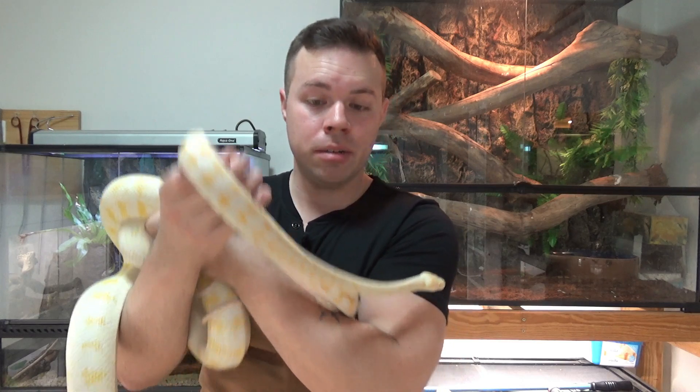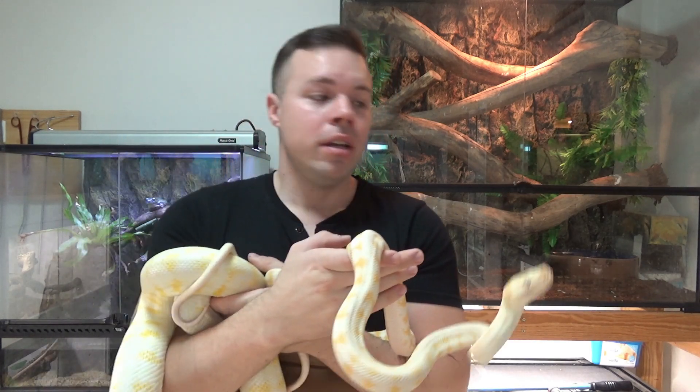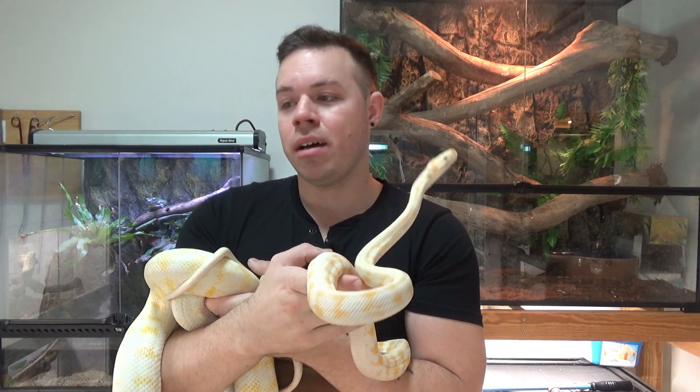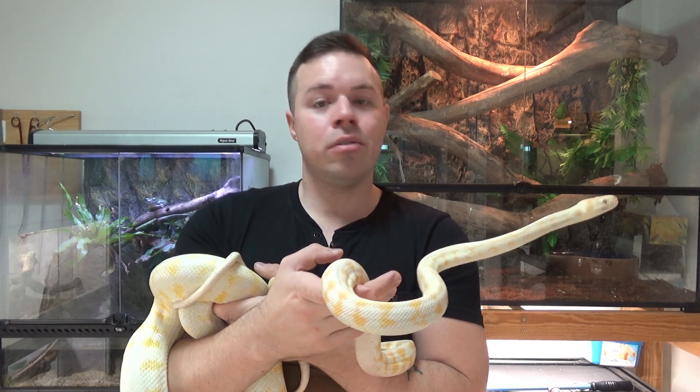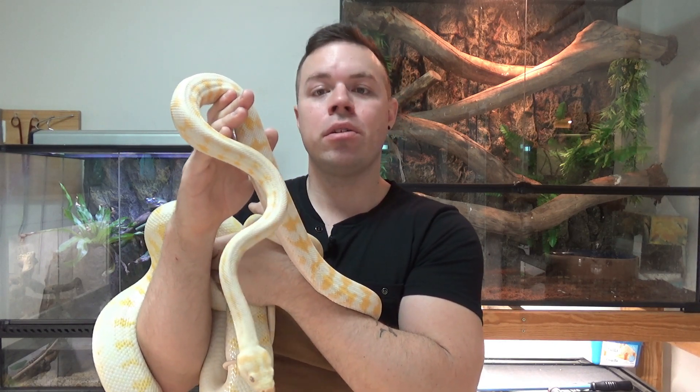Once they reach their sub-adult size — around a foot and a half to two foot long — you can move them into something a little bigger, either a six by two by two or a four by two by two. Even one this size I could put in a six by two no problem — he'd do quite well, provided it was set up properly.